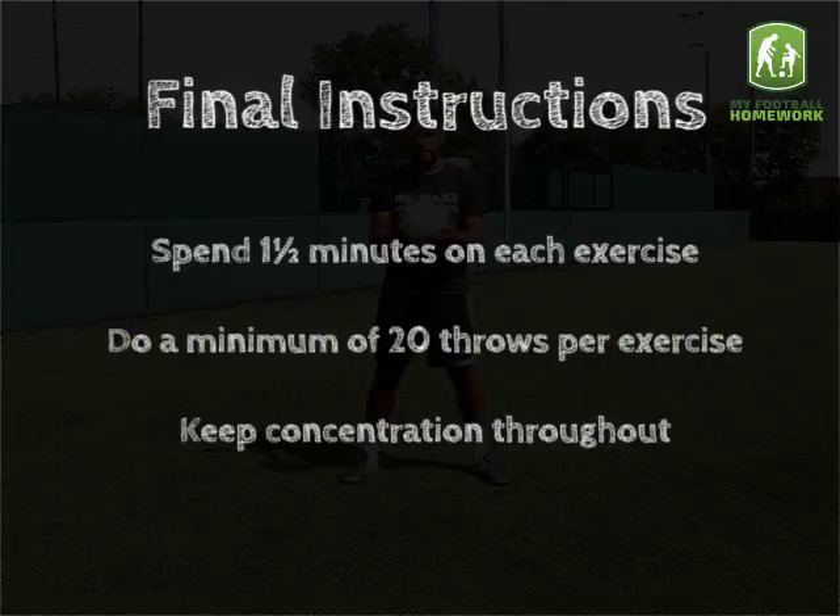Final Instructions: Spend one and a half minutes on each exercise. Do a minimum of 20 throws per exercise. Keep concentration throughout.